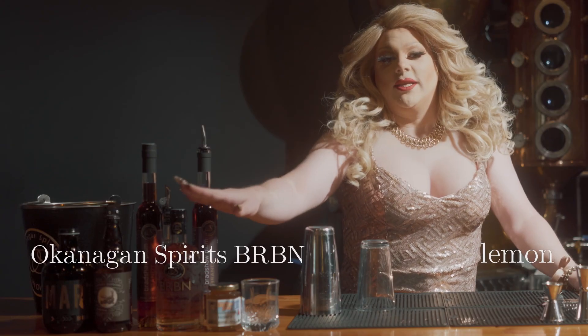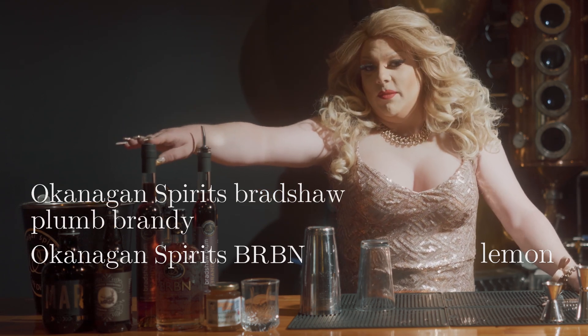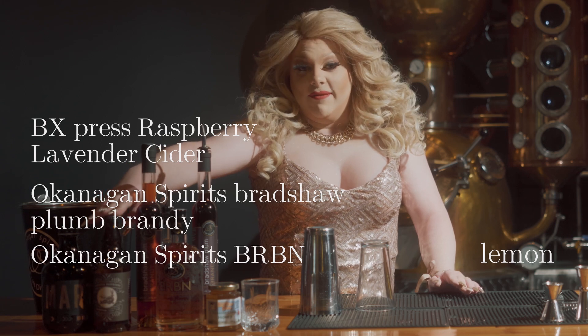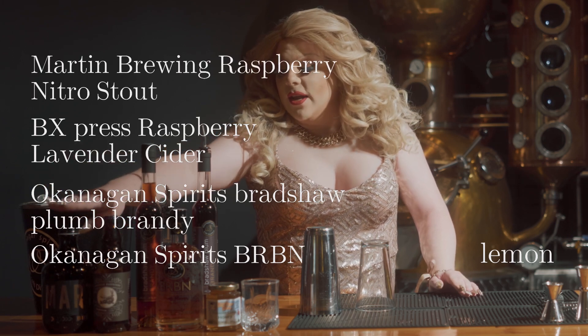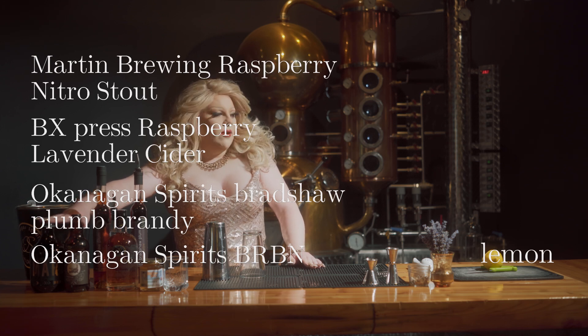You're going to need Okanagan Spirits BRBN, Okanagan Spirits Bradshaw Plum Brandy, the BX Press Raspberry Lavender Cider, and then the Martin Brewing Raspberry Nitro.